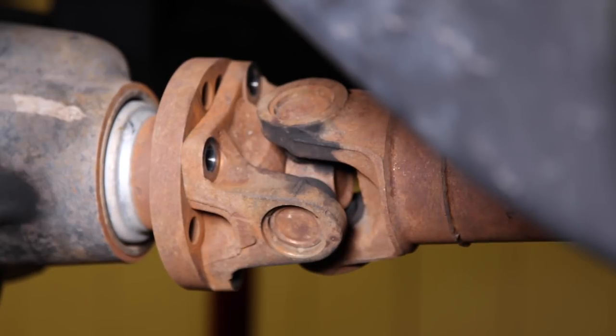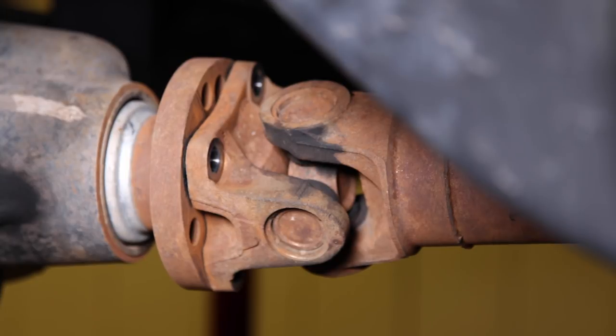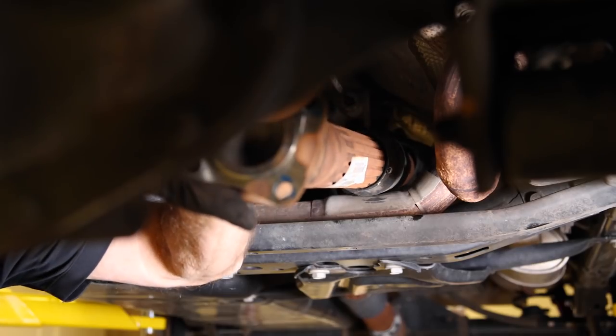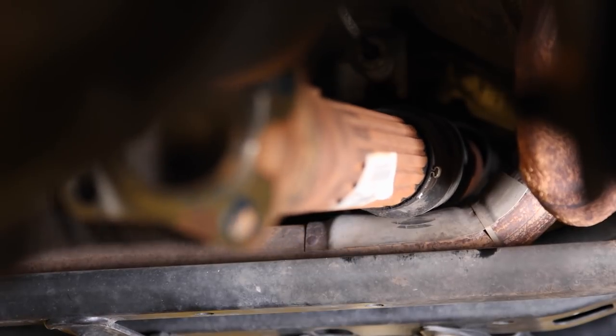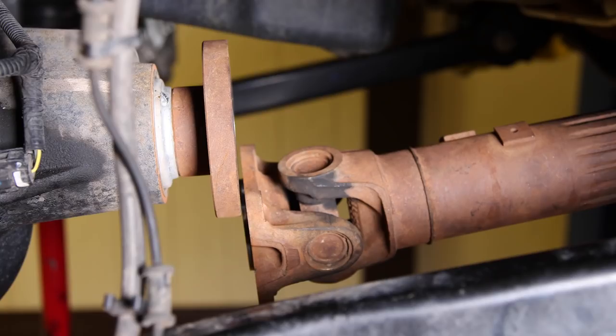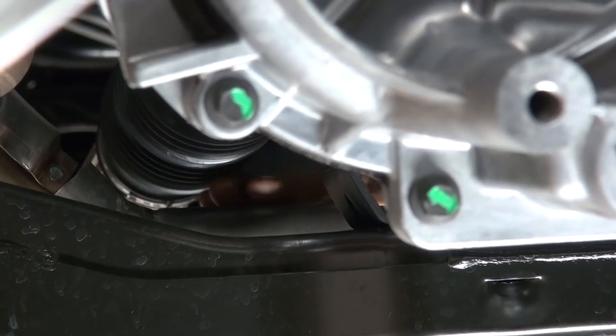Before we can lower the axle, the front driveline needs to be disconnected at the pinion — use a 15 millimeter. With the new motor in the 2012 JK, there are some changes in the exhaust. If the axle is lowered even a few inches, the driveline will contact that crossover pipe.